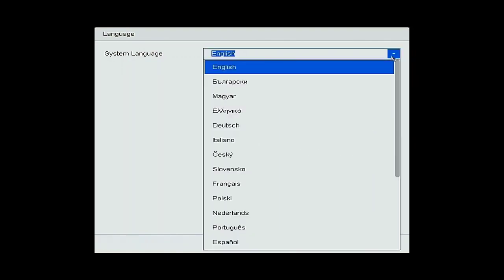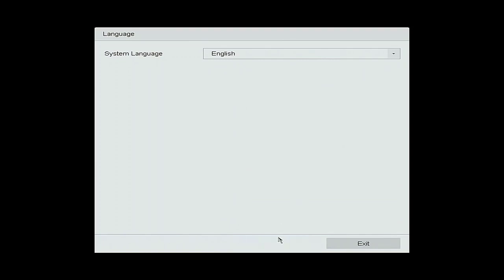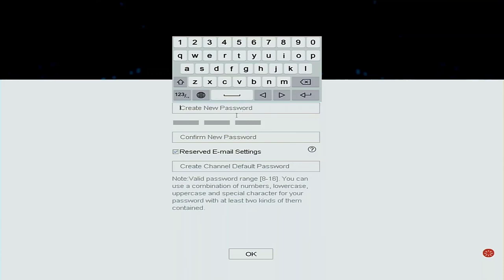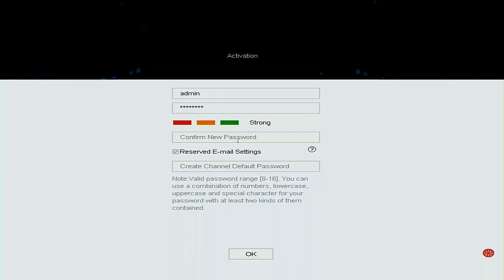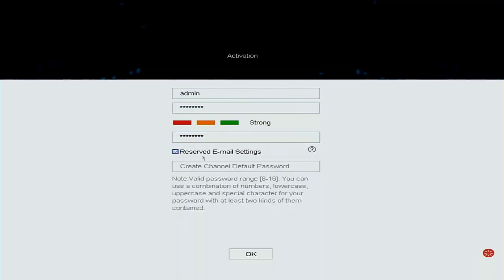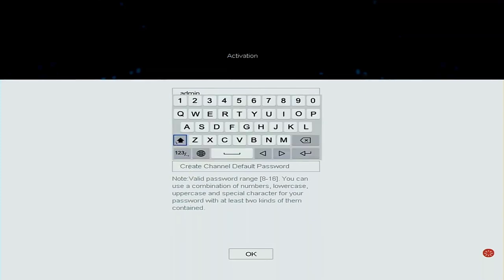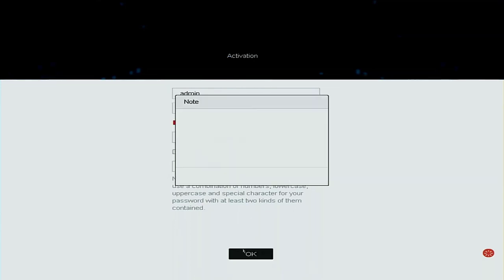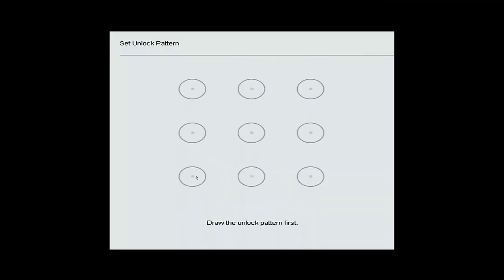The first thing you have to do is set up a few initial steps. Select the language, and because I've got a big monitor I need to set the resolution. Then give it an initial password — I'm just going to use my standard password here, and confirm the same password again. After that, I'm going to untick the reserved email option — I don't need that right now — and I'll put the channel password in just in case I need it, using the same password.